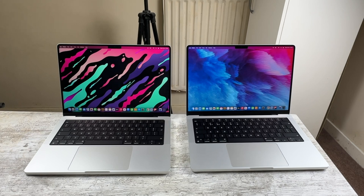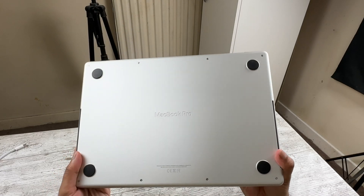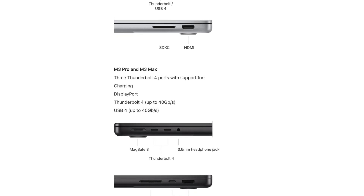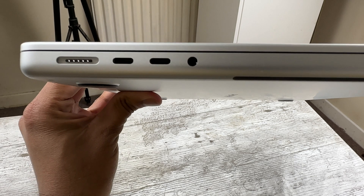I won't be comparing every specific aspect because these are basically the same Macs with different internals. From the design, I have them both in silver and you really can't tell them apart. There is really only one visual difference, which is the lack of a Thunderbolt port on the right side with the new M3 model, and that brings me to the first big difference: the M3 has Thunderbolt 3 ports instead of Thunderbolt 4.